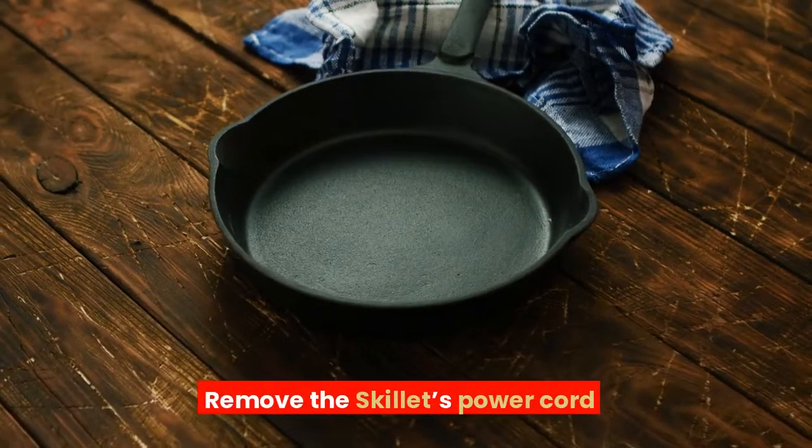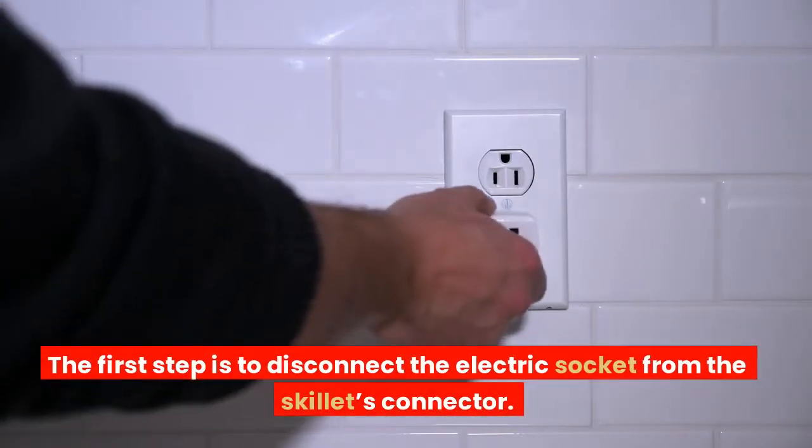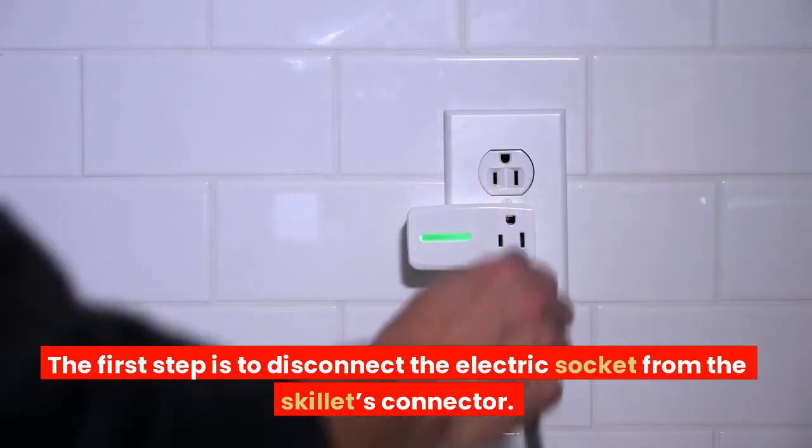Remove the skillet's power cord. The first step is to disconnect the electric socket from the skillet's connector.